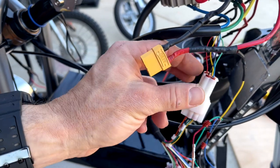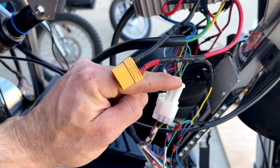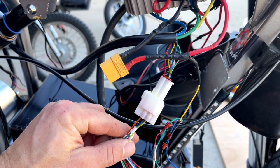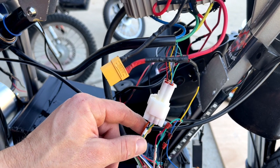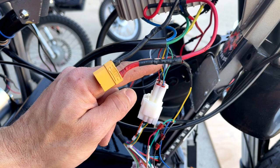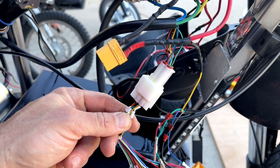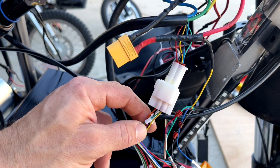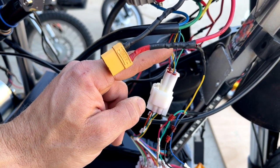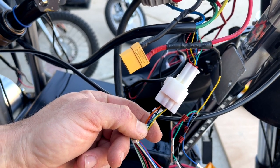The blue from the motor is gonna go to yellow on the controller side — that's yellow 18. The yellow from the motor — don't get confused by the colors — is gonna go to green on the Kelly, that's green 17. And then green from the motor is gonna go to blue on the controller side, that's blue number 16.